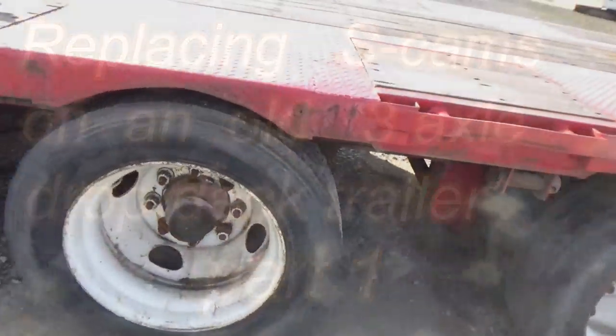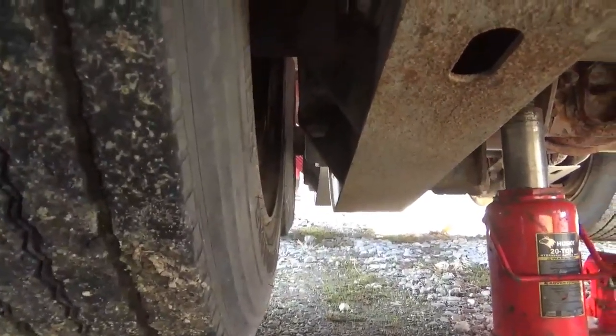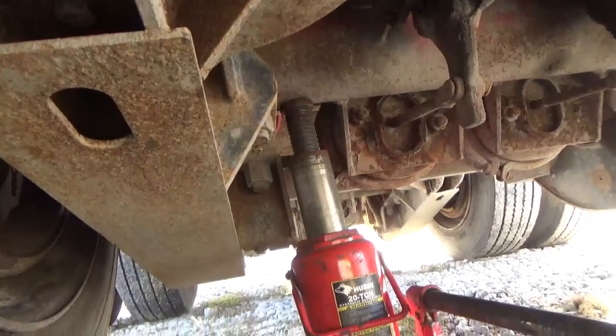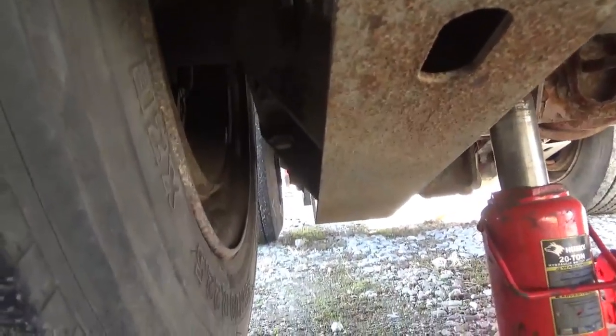I got it jacked up with a bottle jack and since this is a low-profile trailer there's just not a lot of room. I had to put it under the axle itself — it's the only place I could put a jack. It wasn't going to fit underneath this beam here, but we got it and the tires are cleared off the ground.